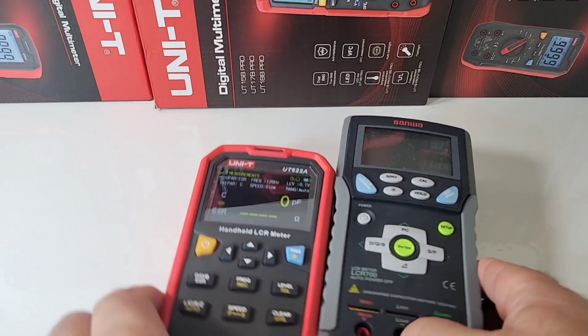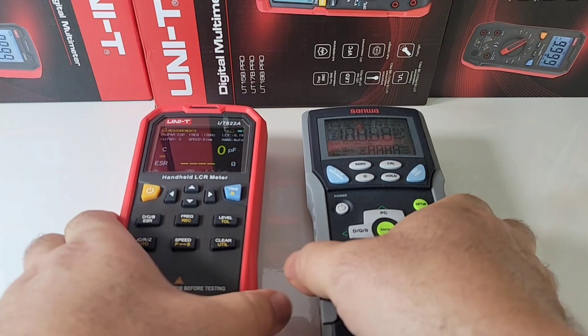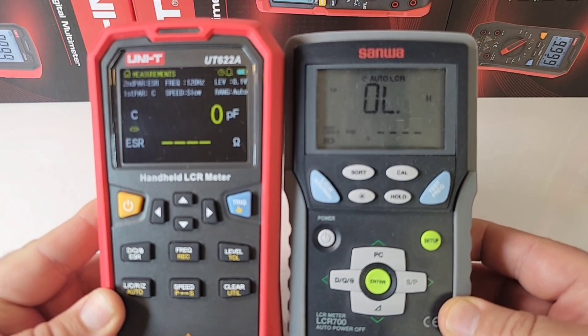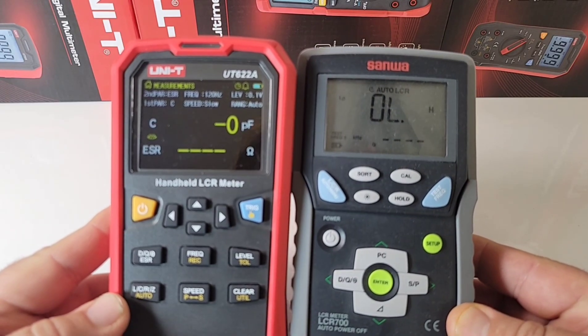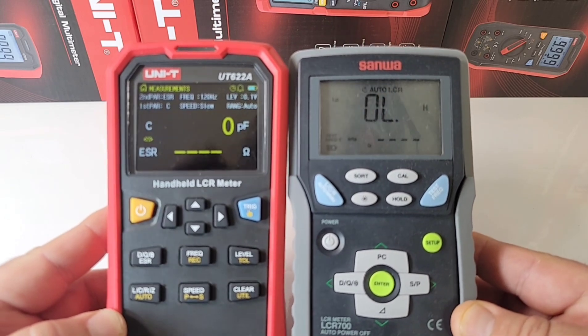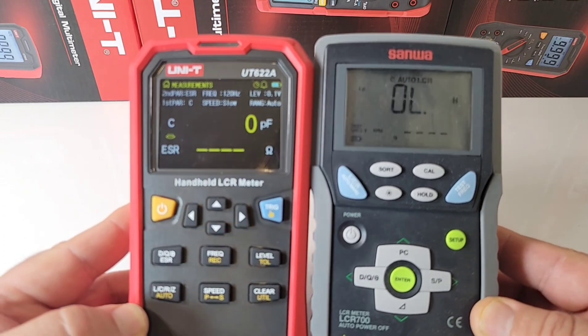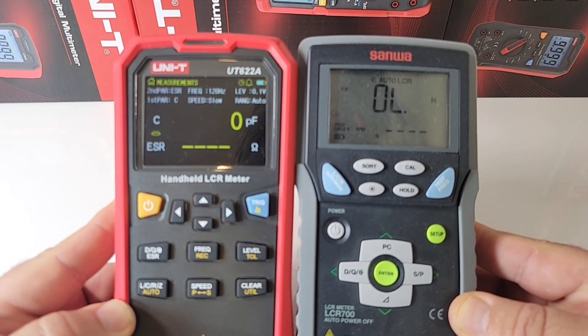I have it side by side against the Sanwa LCR meter over here. Pretty well the same size — Sanwa's maybe an inch smaller. But look at that display. Don't get me wrong, I do like the Sanwa; in fact it's one of my faves as an LCR meter. But that wonderful TFT display on the Unity just puts a smile on your face. Absolutely gorgeous.